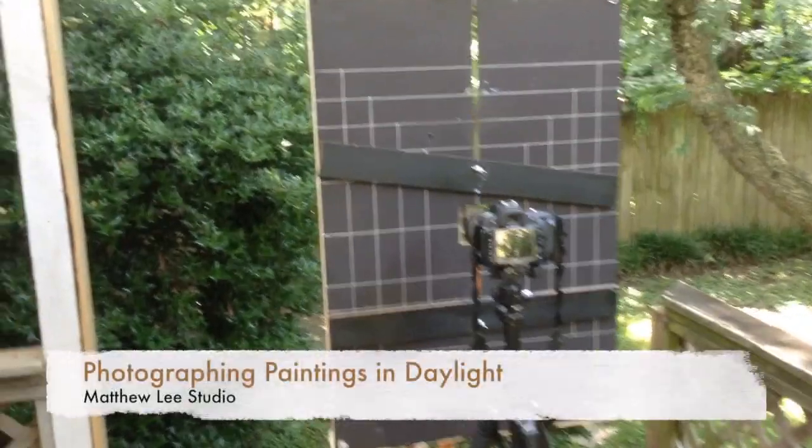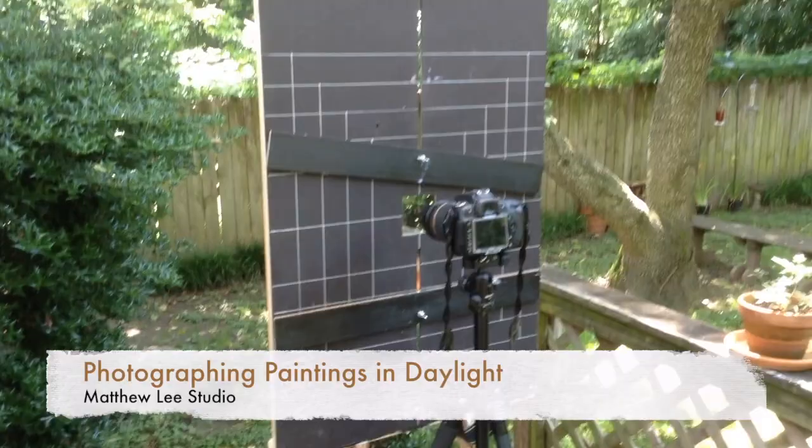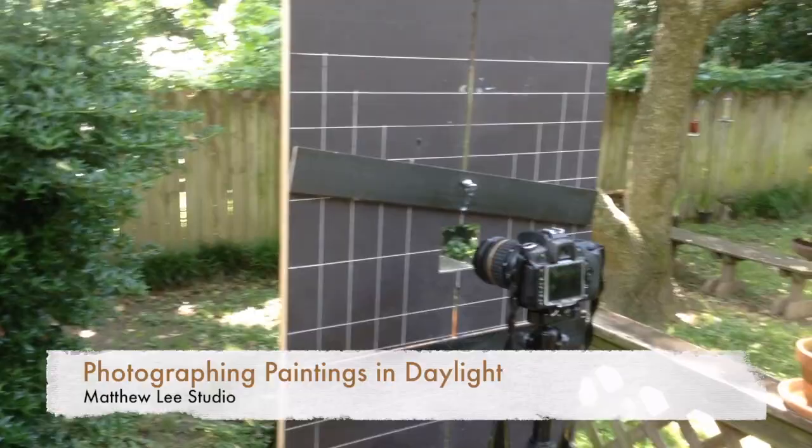Hi, this is Matthew Lee, and I thought some of you would be interested to see how I take pictures of my artwork. This is part of the process for me. I'm here just on my back porch with our garden back here, and I've got a setup here that I've created.